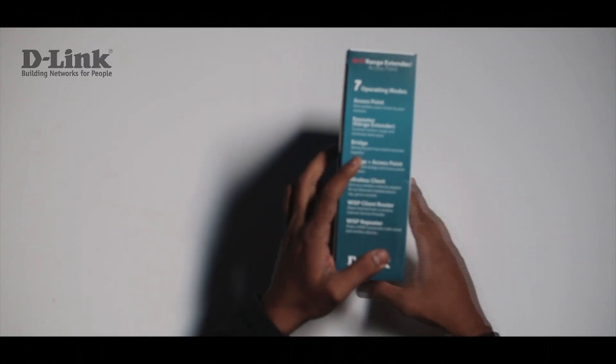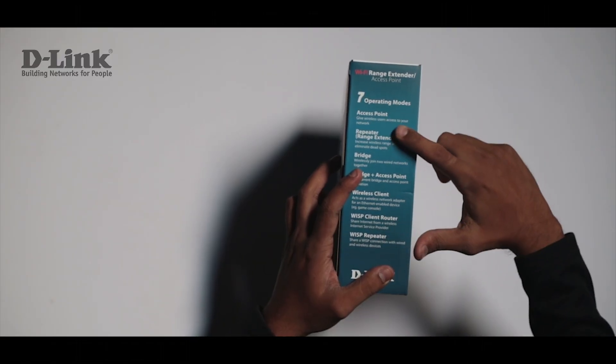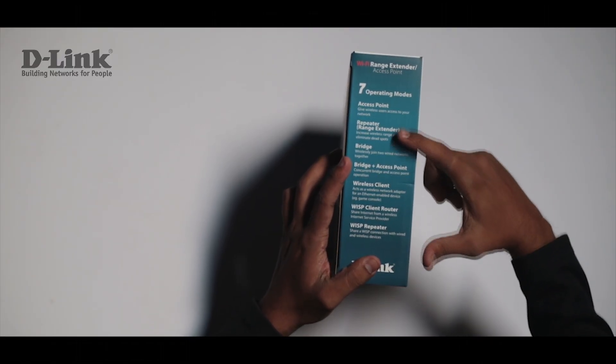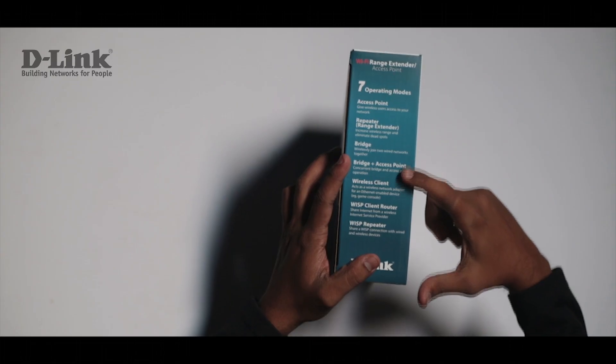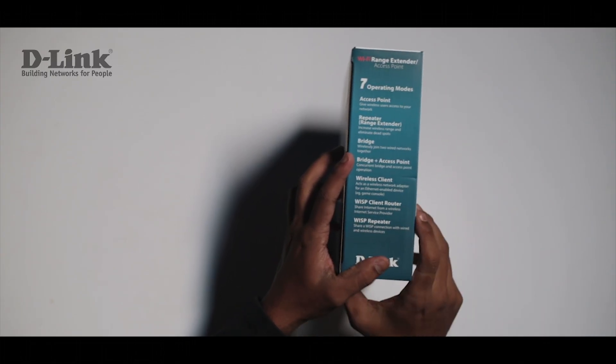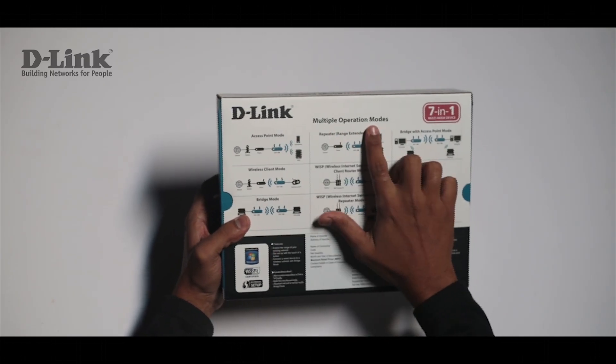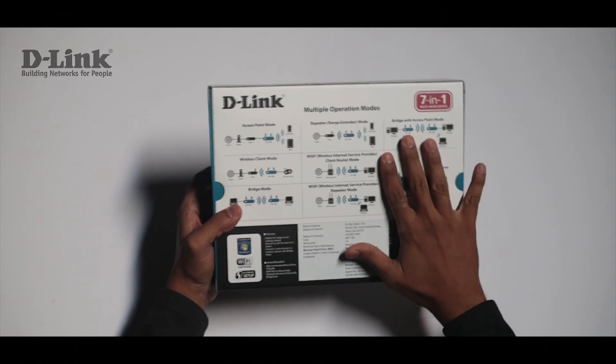The device can operate in seven distinct operation modes: the access point mode, repeater or range extender mode, the bridge mode, bridge plus access point mode, wireless client mode, and WISP repeater mode. You will see these multiple operation modes represented graphically at the back of the box.